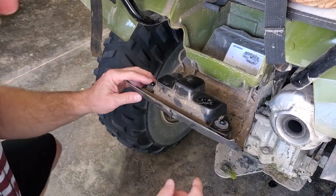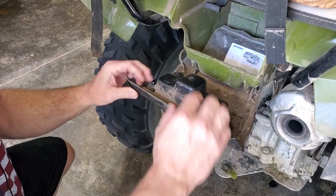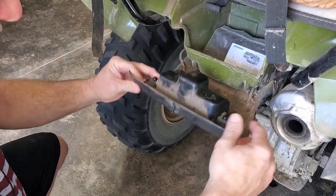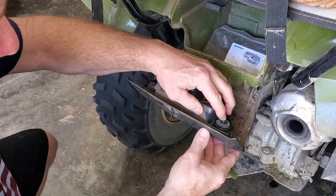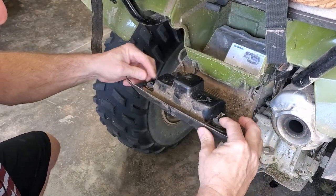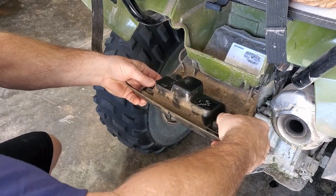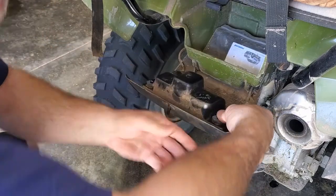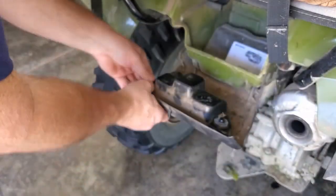Now that we have this compartment open, we just want to pull this out. I think the easiest way is going to be to push on these little nibs here and push them out of these rubber grommets — this is just going to be a little bit of a task with your thumb.